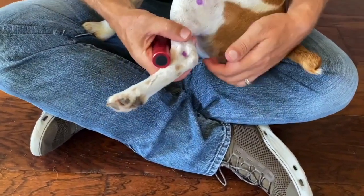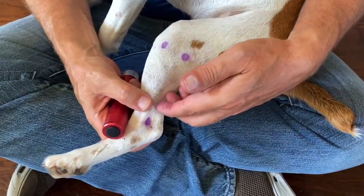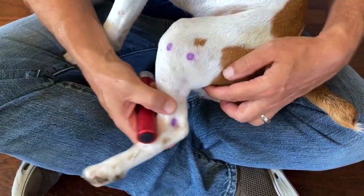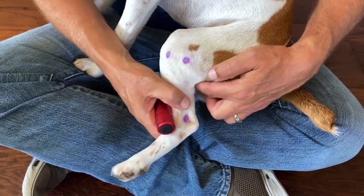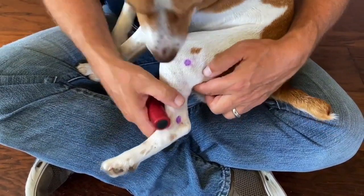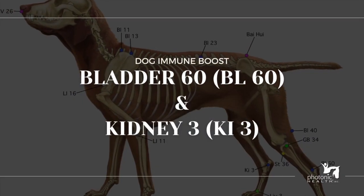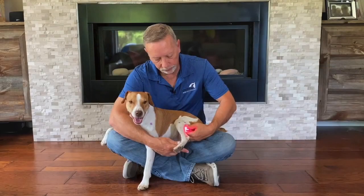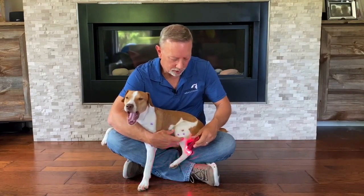Then the back of the leg is Bladder 40. The bladder points run on the back of the leg first and then head down the side. Bend their leg to where it makes a deep hole in the back — that is Bladder 40.